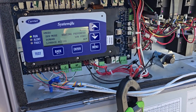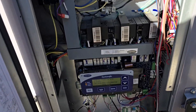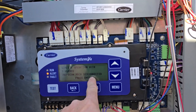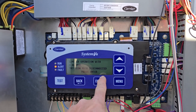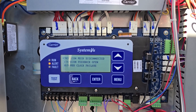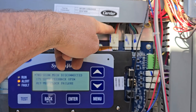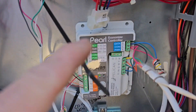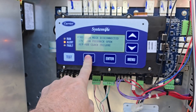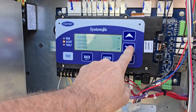Another unit next to that one also has system view, so of course it has alerts — mechanical disconnect, econ mechanical disconnected. Here are the faults, and again here are the input/outputs for that stuff. These people took over the economizer too, so we'll do the same fix on this one.